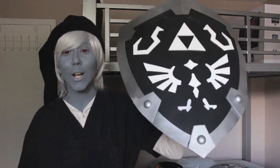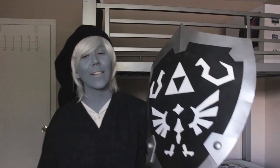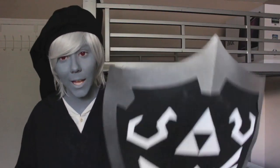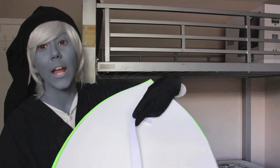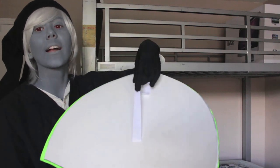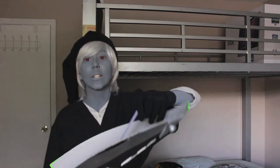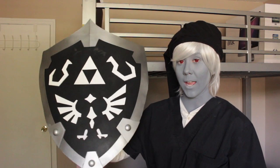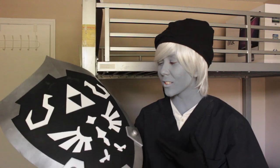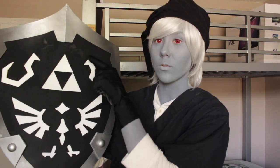Last thing — after all of this is put on and the shield looks awesome, you can't really pick it up. So what you want to do is take that elastic band we talked about earlier and just glue that on the back, so that it makes a nice little handle. I'm actually not a big fan of the spray paint — it looks fuzzy and gross on the black part, and there are some scratch marks up here.